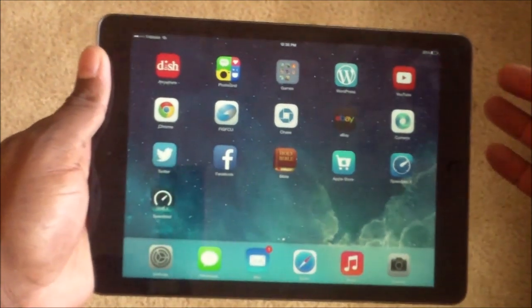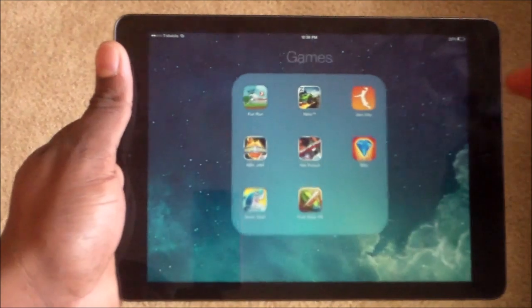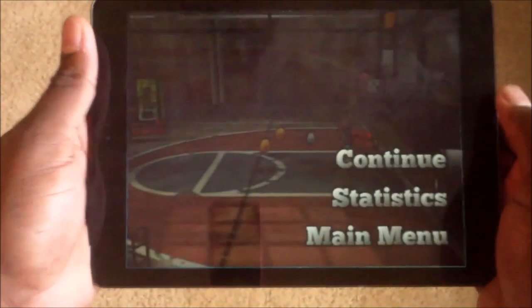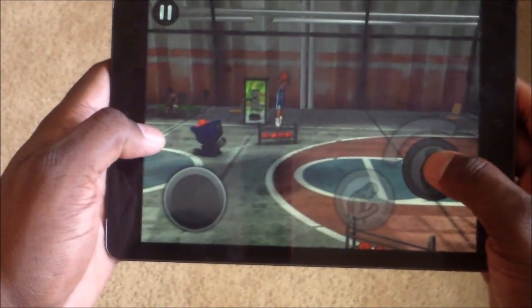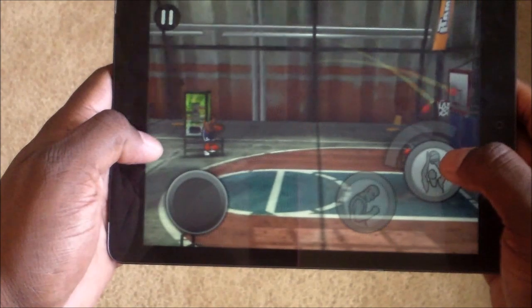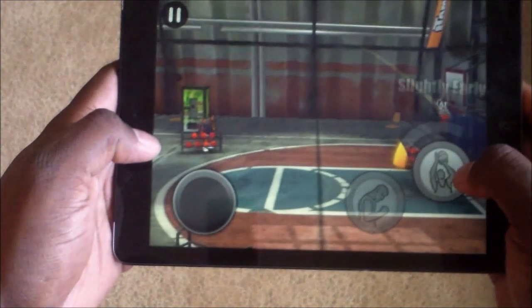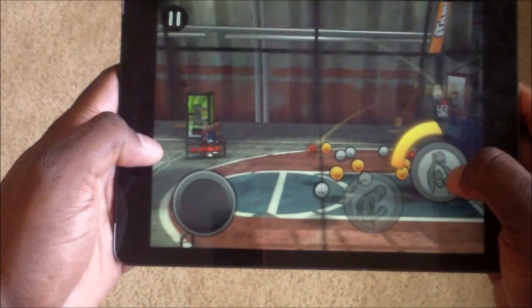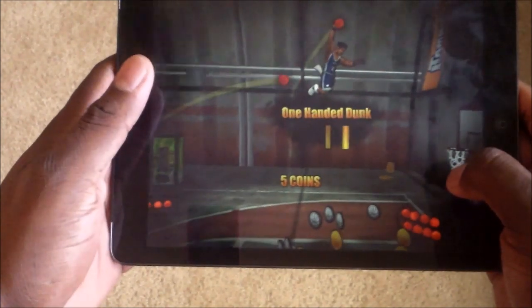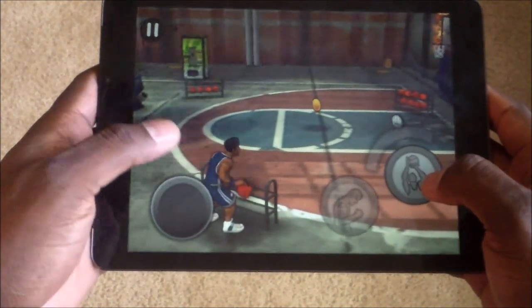Hey guys, welcome back to the second part of the video. I'm going to go ahead and highlight some gaming, some web browsing, video content, and music playback. Let's first start with some gaming — let's try this dunking game I was playing. If you've never played this before, it's actually a really really fun game — it's free in the App Store.